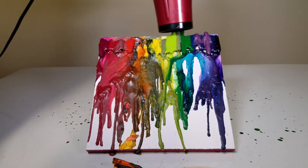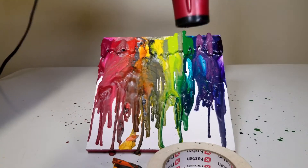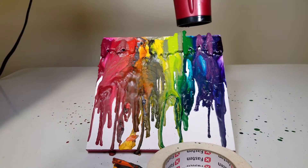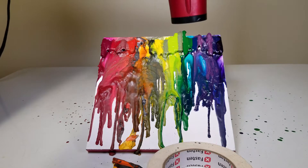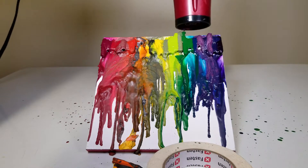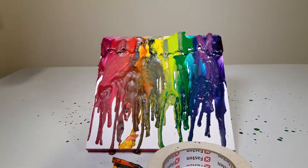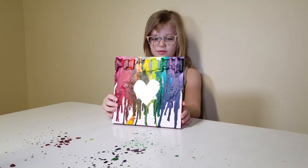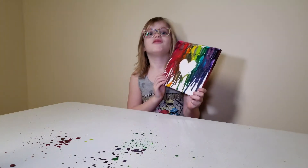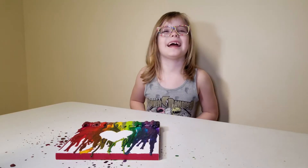We'll be right back. Take off the tape — still room — and ta-da! Thank you for watching KM Plus TV. Like and Subscribe!